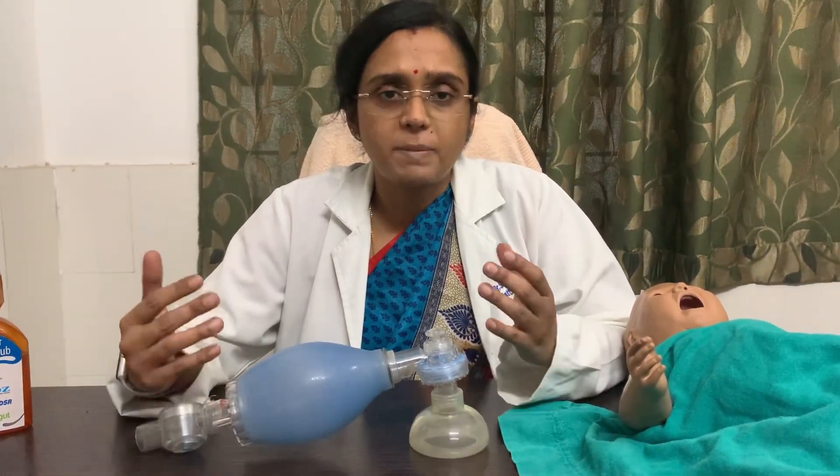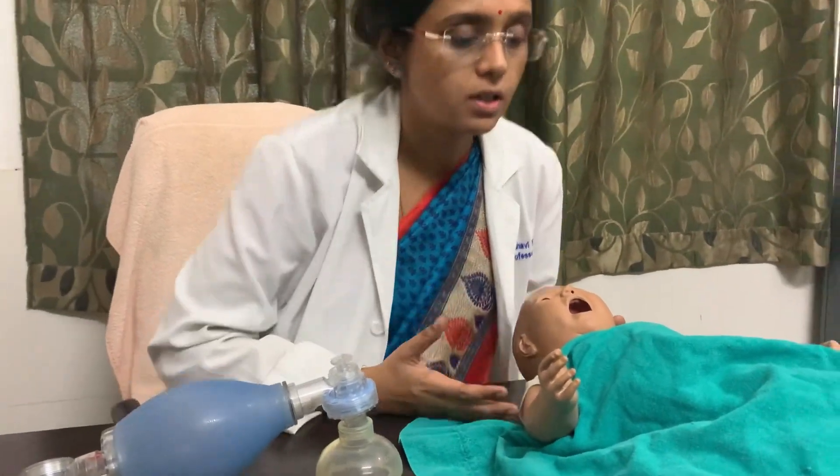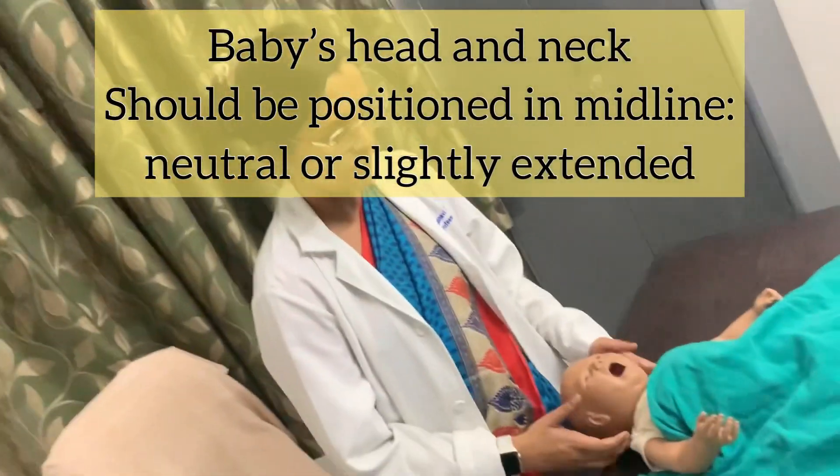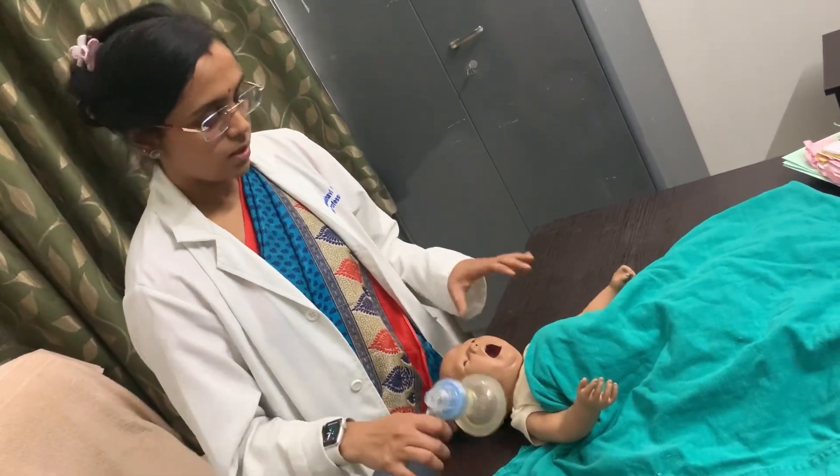Now let us see how to use it. I will demonstrate on this mannequin. Standing at the head end of the patient, extend the neck slightly. The basic concept of using bag and mask ventilation correctly is that the seal around the mouth and nose should be leak-proof.